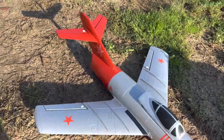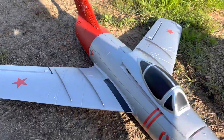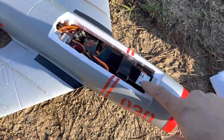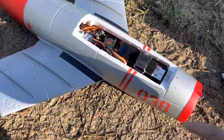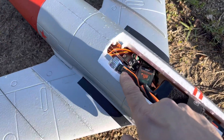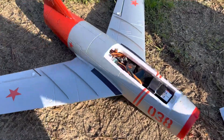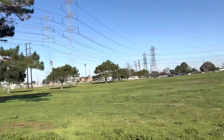Hey there pilots, for today's flight we brought out the MiG-15, 64 millimeter. This is gonna be a maiden flight. It's from FreeWing, I got it from Motion RC. I'm gonna run a 2200 3S 30C battery, all the way to the front — I saw videos and guys recommend the 2200 — with an AR620 receiver, and I have an NX3 Evos gyro.